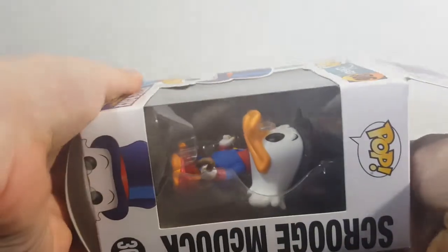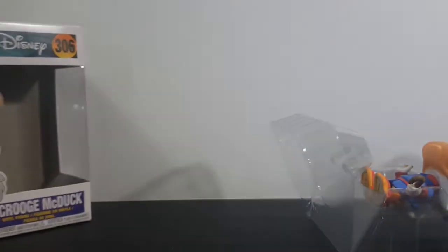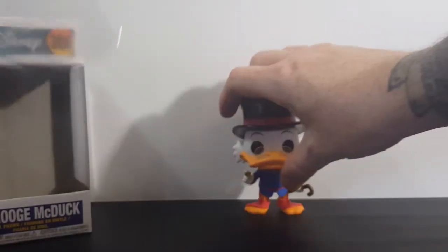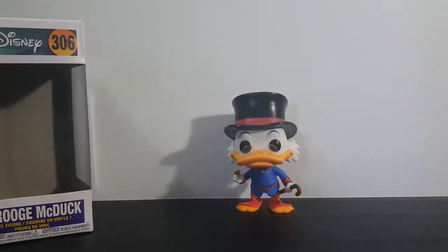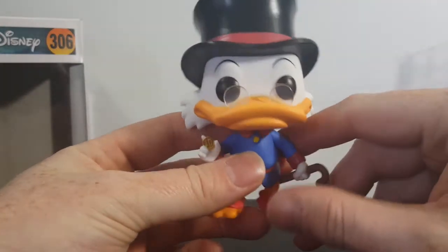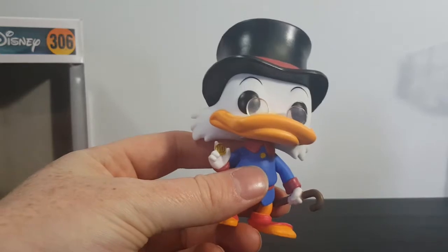There is another variant of Scrooge McDuck out there — actually not really a variant, just a completely different Pop — and it has him swimming in his money. Of course, we were first introduced to Scrooge McDuck during Mickey's Christmas Carol back in 1983. There, as you can see, he's holding his number one dime, his first dime he ever earned.